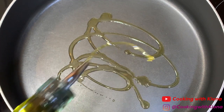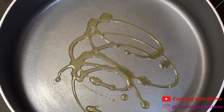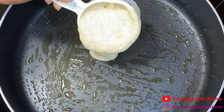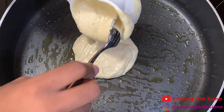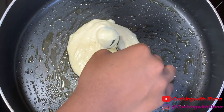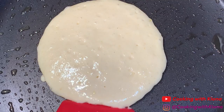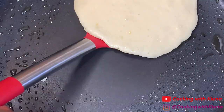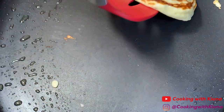Heat up a pan over medium heat and add either oil or butter. I usually prefer to use oil since it gives my pancakes a restaurant look, but either is okay. Add about a half cup or three-quarters cup of your batter to the pan, then cook your pancake until both sides are golden brown. Repeat this process until you run out of batter.